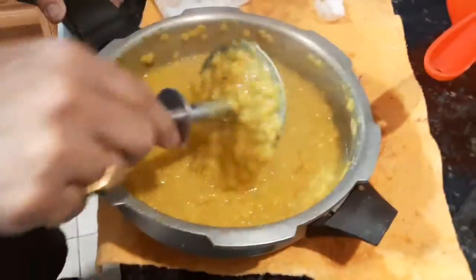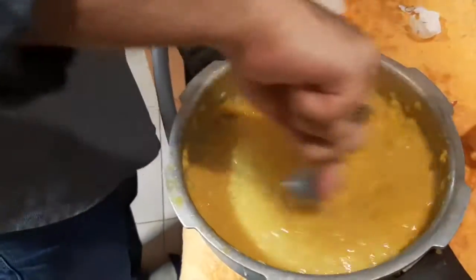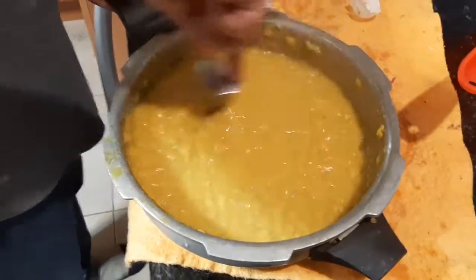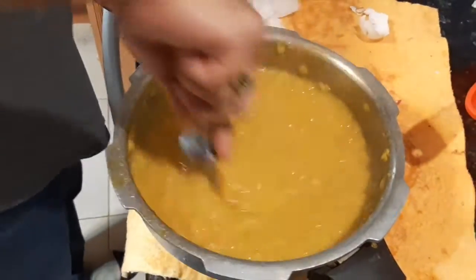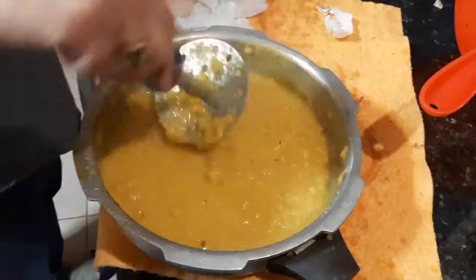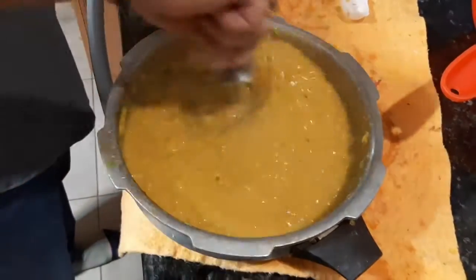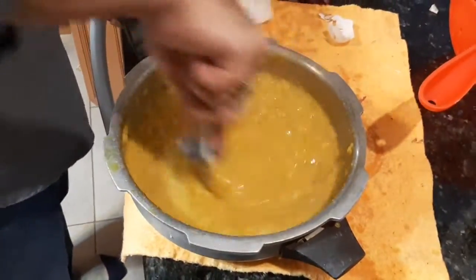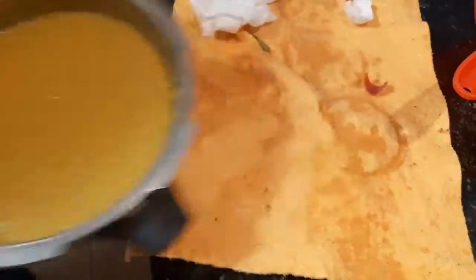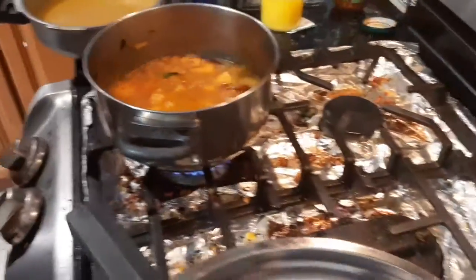He's actually crushing the dal nicely — about two cups of dal. It looks a lot but let's see how much he's going to add. He's mashing the dal nicely. This dal is smelling so good. Now we have moved over and I'm going to simmer the dal because it is still hot.